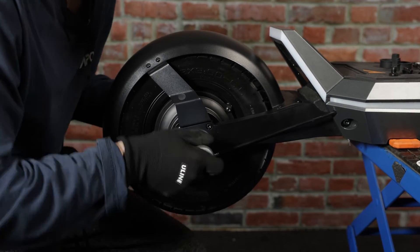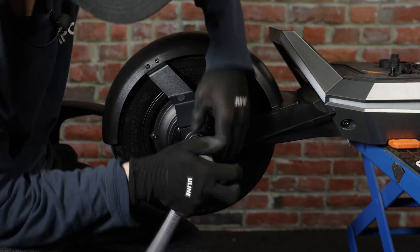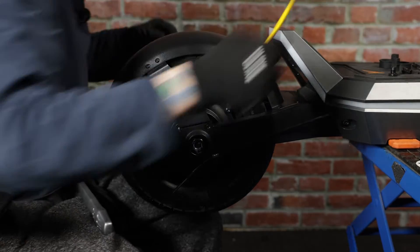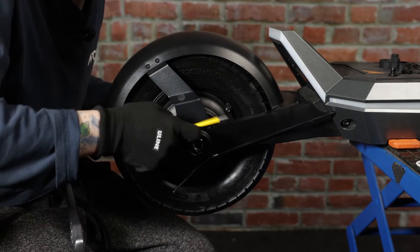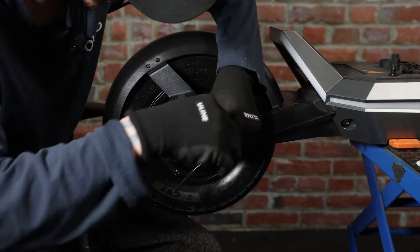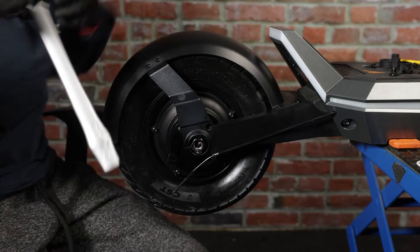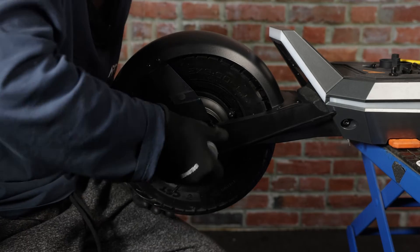Now that we've got both of our nuts loose, we can go ahead and remove the screw that holds the drum in place. Put the screw to the side, and now we can continue removing the nuts all the way.